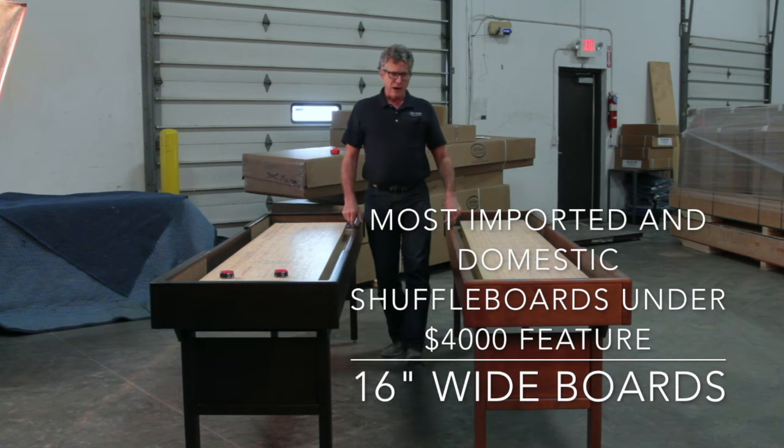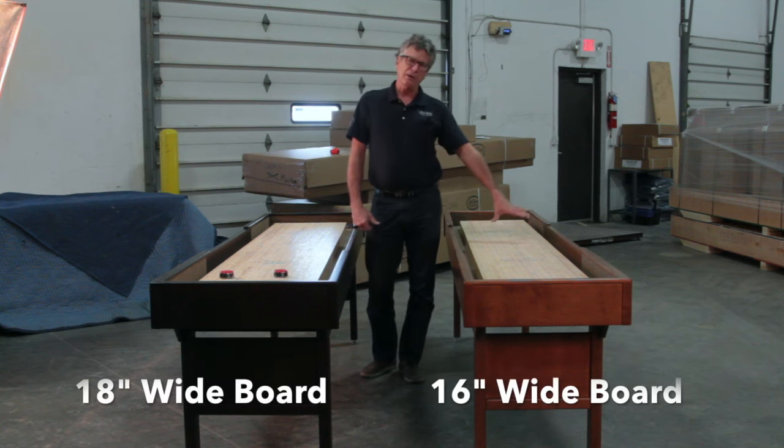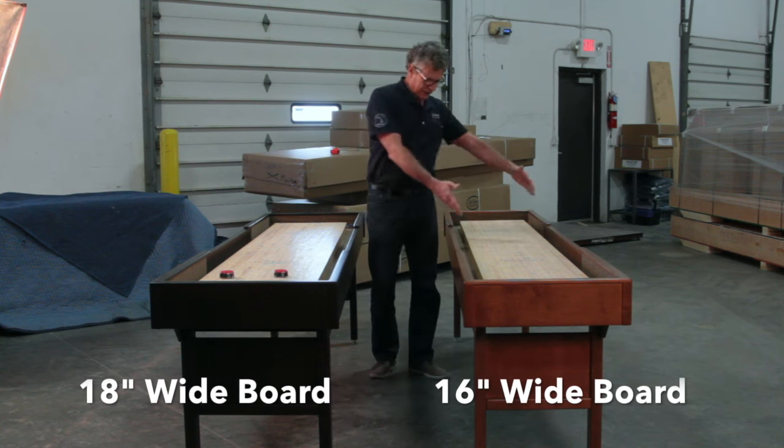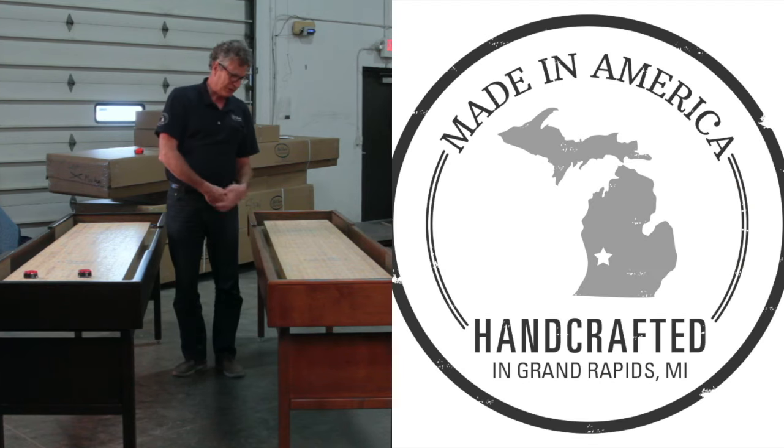Most of the tables out there that you buy on the internet in the lower end price range are — I call them baby tables. You get a 15 or 16-inch wide playboard, and you're still spending thousands of dollars. Even an economical table from China can run you a thousand to two thousand dollars.